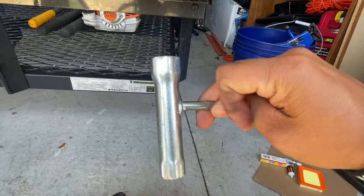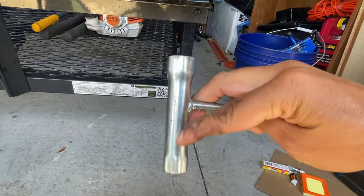What's up guys, welcome to the channel, it's Ruben. In this video I'm doing a maintenance or tune-up on my weed eater — I have a Stihl, I believe it's an FS 91R. I'm changing the spark plug, the air filter, and the fuel filter, and also doing some cleaning because it has a lot of build-up. The tune-up will be just the spark plug, the air filter, and the fuel filter.